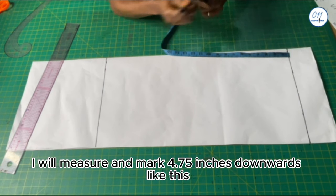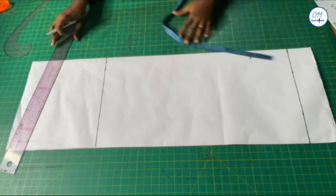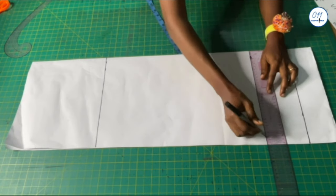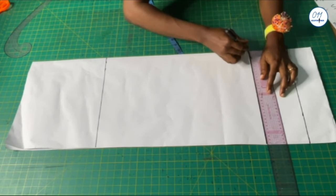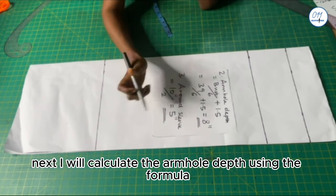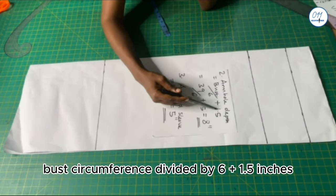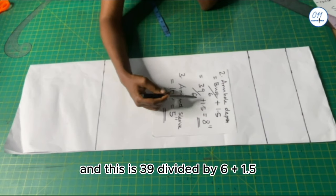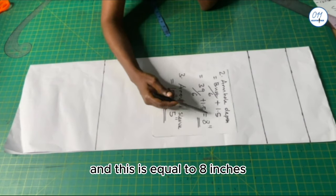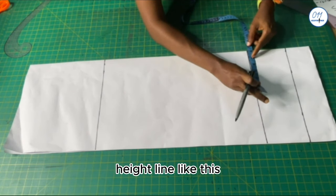From the starting line I will measure and mark 4.75 inches downwards, and I will square a horizontal line across — this line is the cap height line. Next I will calculate the armhole depth using the formula: bust circumference divided by 6, plus 1.5 inches. That is 39 divided by 6, plus 1.5, which equals 8 inches. I will measure and mark this 8 inches on the cap height line.